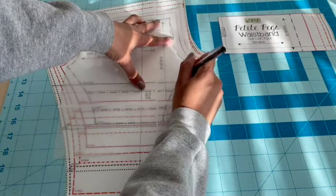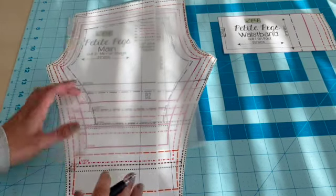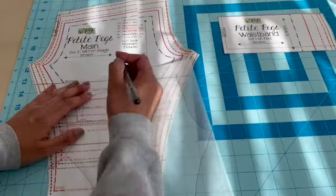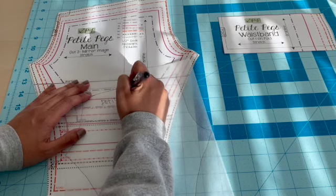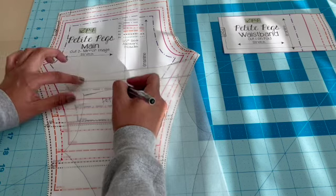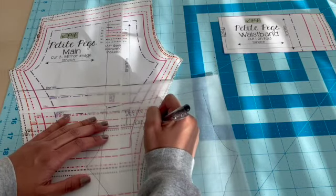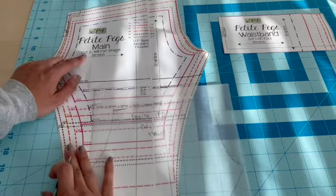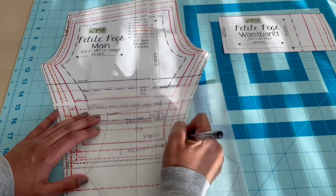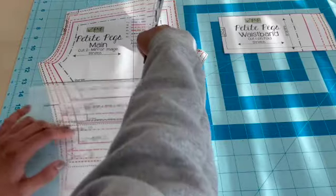Right now I'm going over the purple line because this is the size that I want. If you're going to do this, it's very important that you write down everything that appears on the pattern piece. Make sure you write down what pattern it is, the size — this is going to be a preemie size — and that this is the main fabric. Then write that you need to cut two mirrored images. Also write the lines: stretch is going this way, and the grain is going this way.